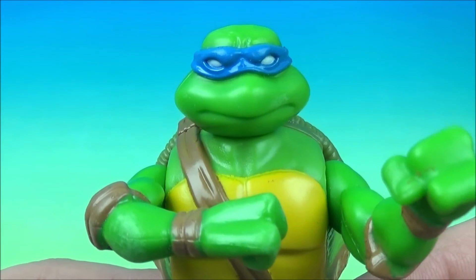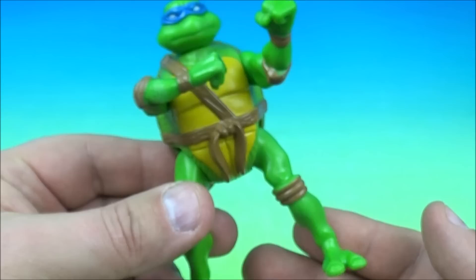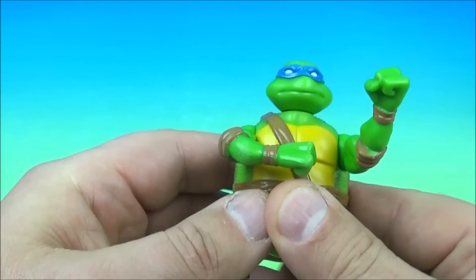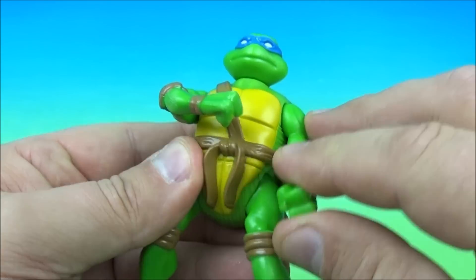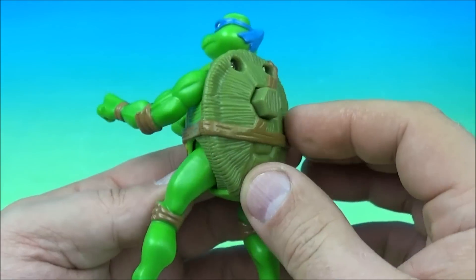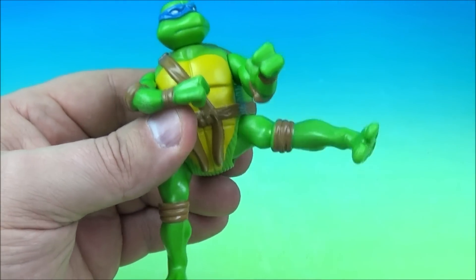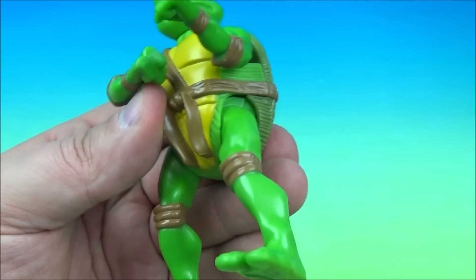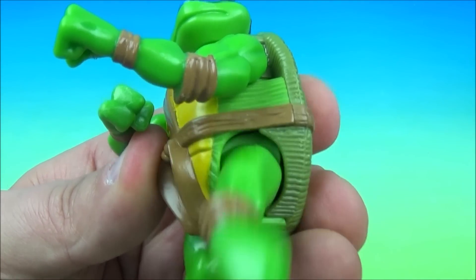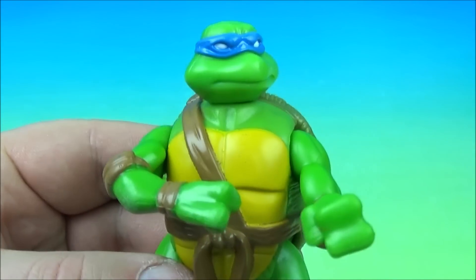Next we have Leonardo — you can tell from the blue headband — and it looks like Leonardo is standing in his fighting pose. You can raise the arms up and down a little bit, rotate his head if you'd like, and the gimmick is on the back: you push that button and he does a side kick — he kicks you right in the nose so you can smell his stinky toes. That's great. So there you go, it's Leonardo.